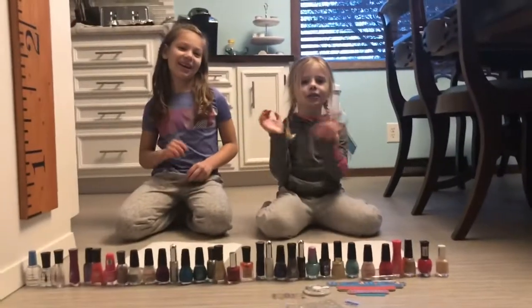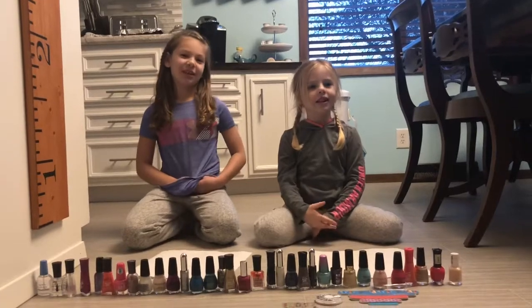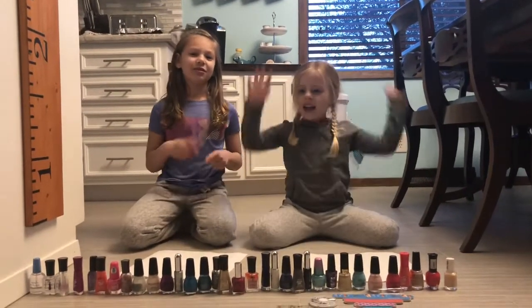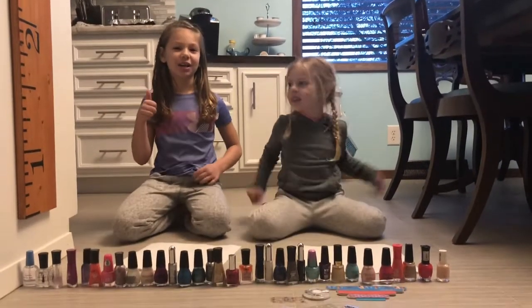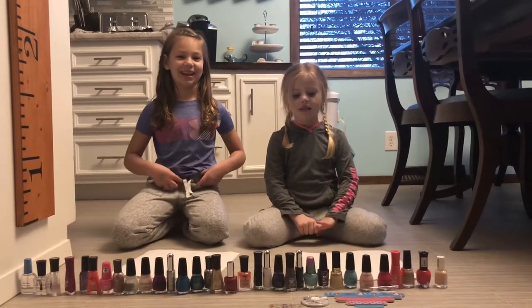Hi guys! Welcome back to my channel. Before we get started, click the subscribe button, turn on notifications, and give us a huge thumbs up. Today we're going to teach you how to paint nails.